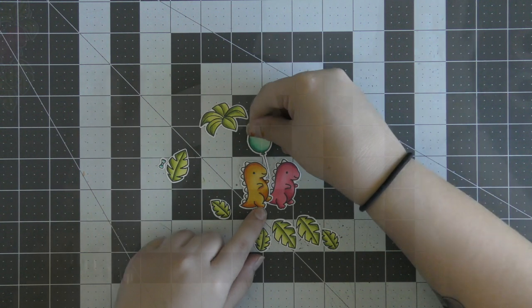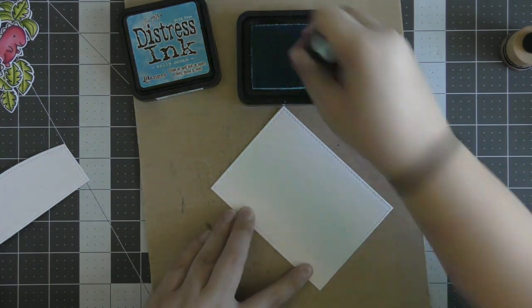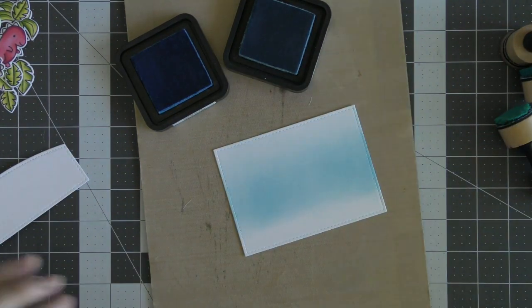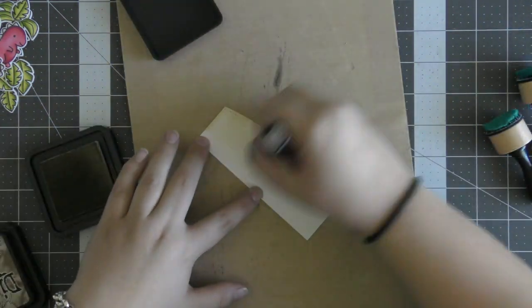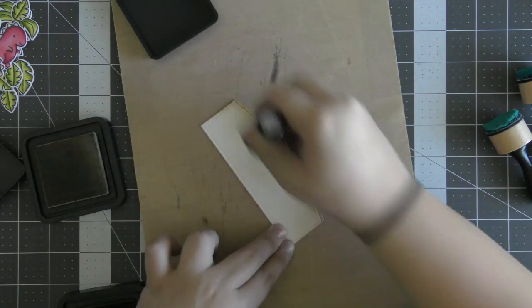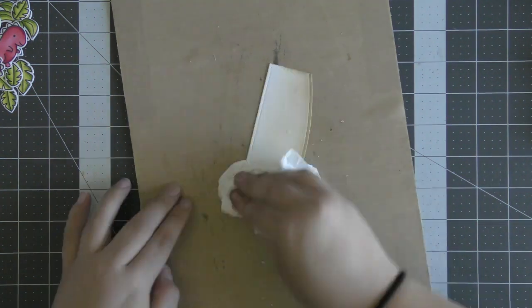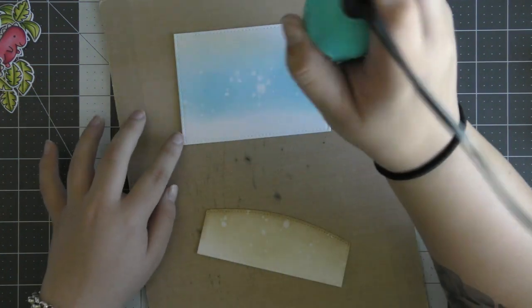I've cut two pieces of watercolor paper out with a small stitched rectangle die — I used the largest one in the set — and then I also used the stitched hillside borders die to cut a little hill piece for my scene. Then I'm going to use some distress ink to blend color onto both pieces. On the background I used Salty Ocean and Tumbled Glass, fading off into white at the top and flicking on some water for interest. Then I used Antique Linen and Gathered Twigs to ink blend onto my hill piece. I splatter it with water, pick it up with a paper towel, then heat dry both pieces.